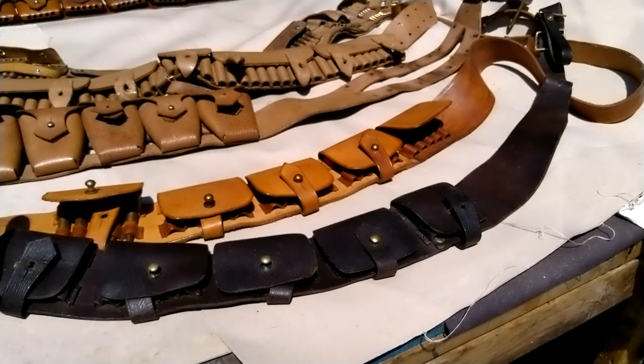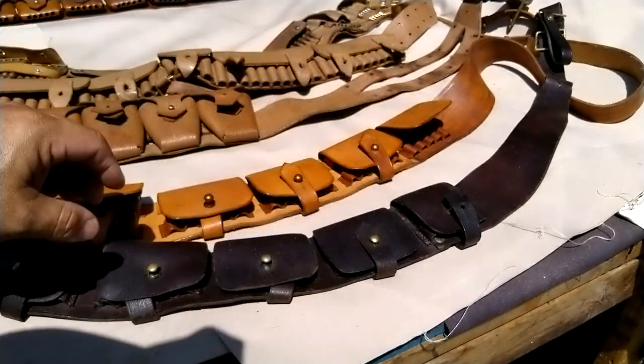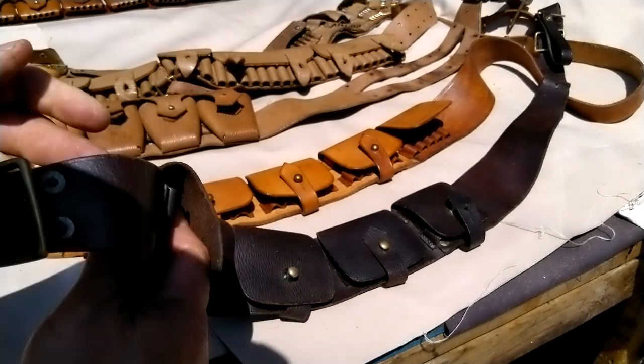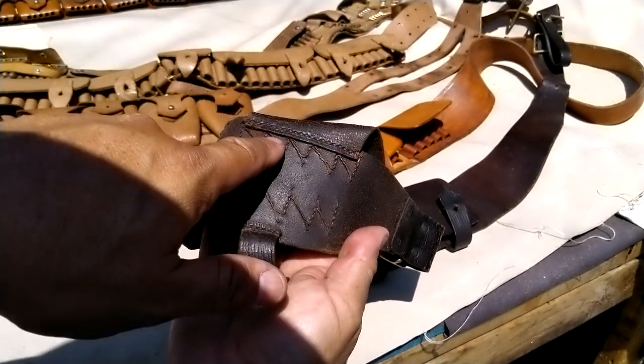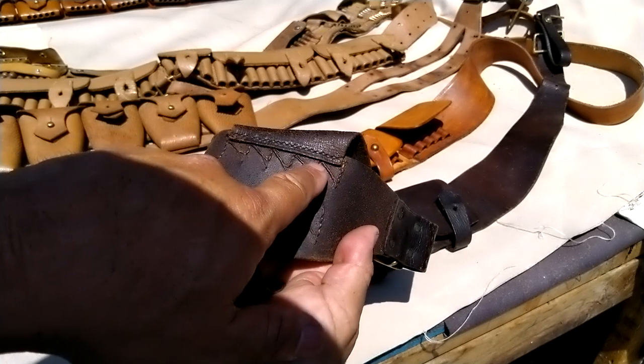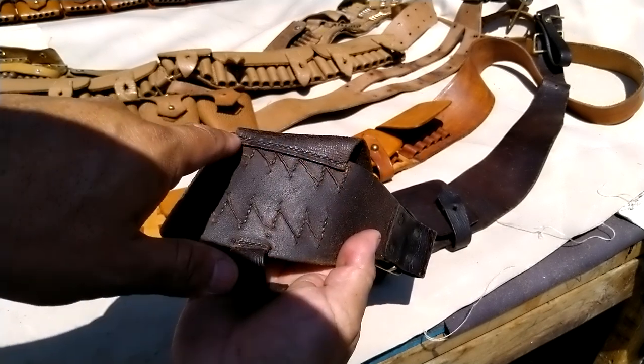This is all hand-stitched with waxed thread, and up here is also stitched. You can hand-stitch this if you don't have a sewing machine. I'll show you the hardware in a minute.